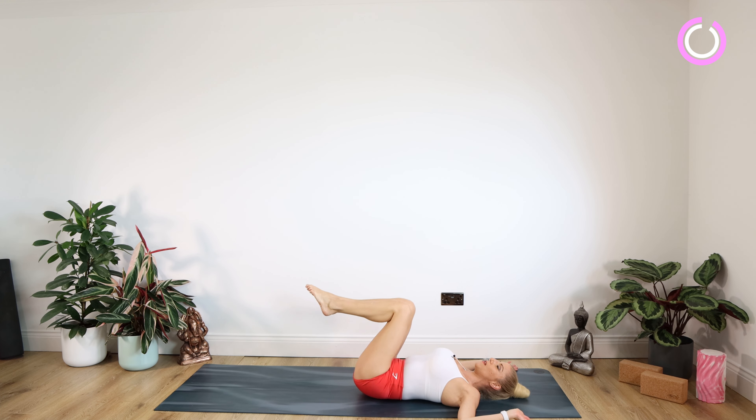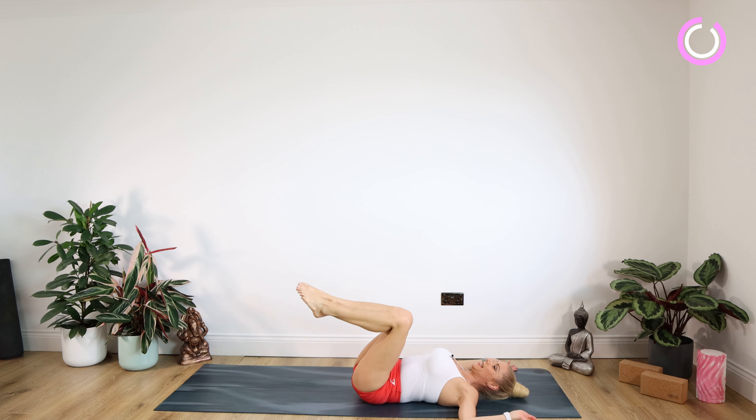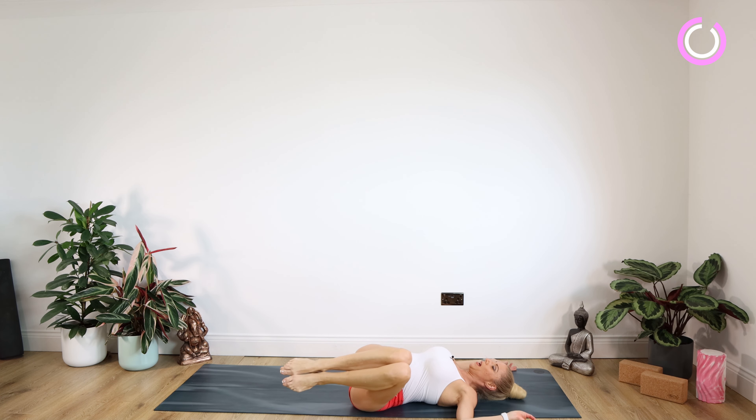Over we go to the right side — left shoulder blade stays on the mat. Staying there for 10, nine, eight, seven, six, five, four, three, two, one. Well done. Over we go again to the left side, nice and controlled for 10, nine, eight, seven, six, five, four, three, two, one.